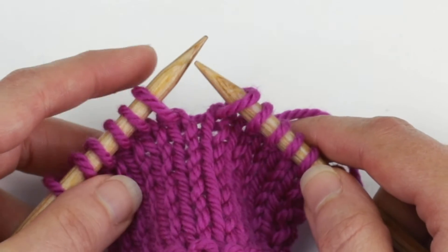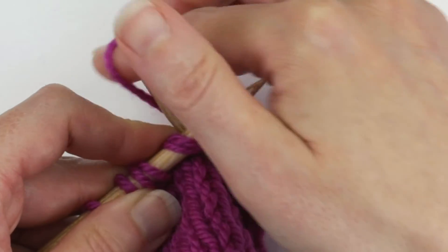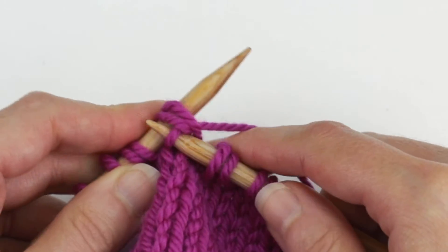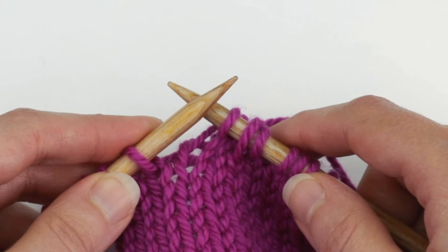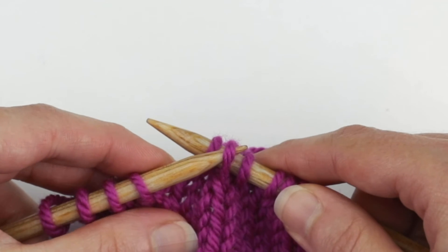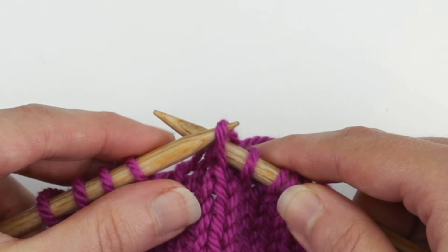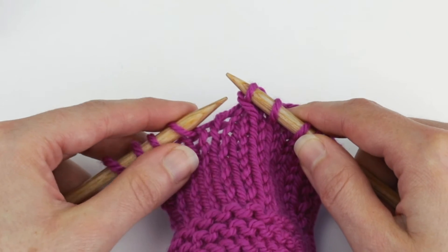Then you're going to knit the next two stitches together. Then you're going to insert the left needle into the front of the slip stitch, and you're going to lift it up and over and off of the needle.